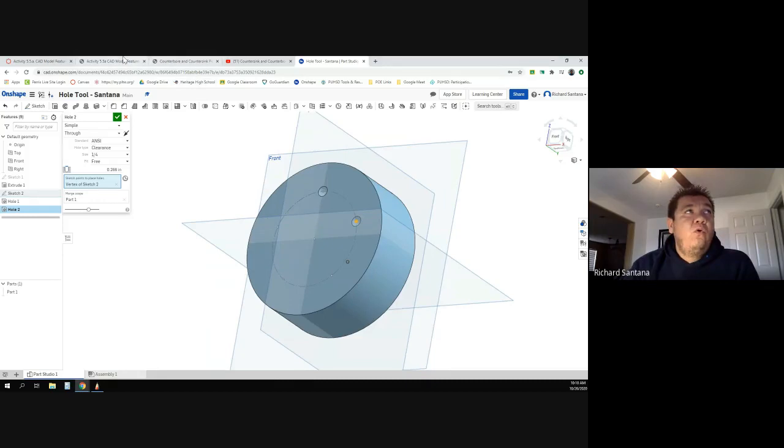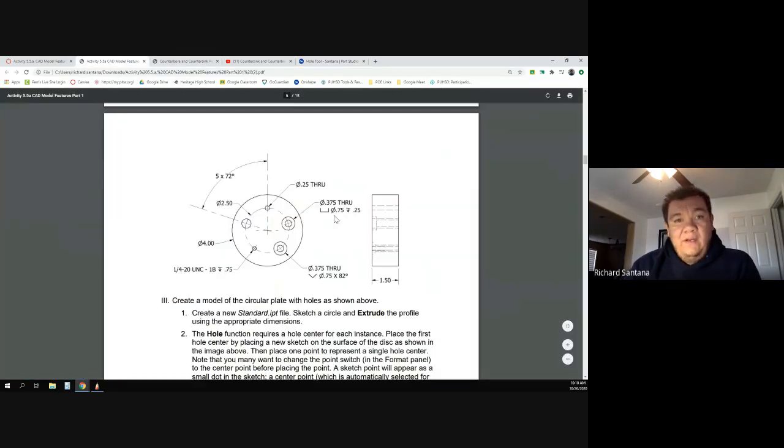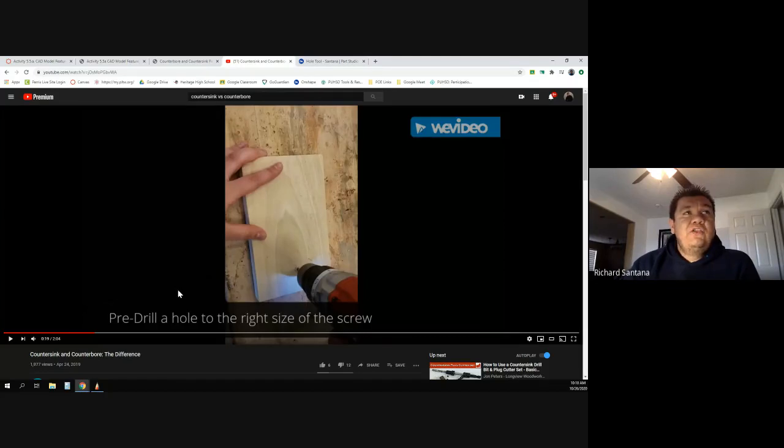The second hole is much more complicated. It says 0.375 through with a special symbol. To explain what that means, let me show you a quick video. This guy has a block of wood and he's going to make two different types of holes — the first is a countersink and the second is a counterbore. What I need you to pay attention to is the order he does everything in.